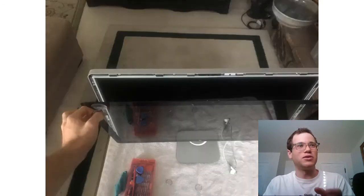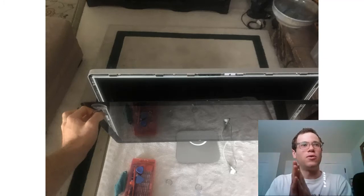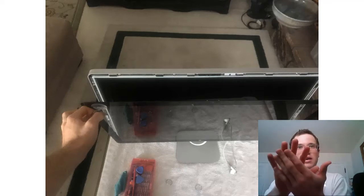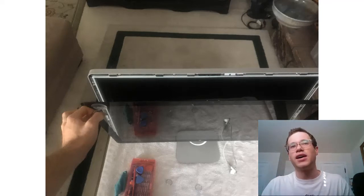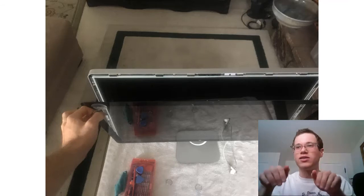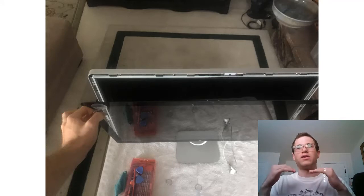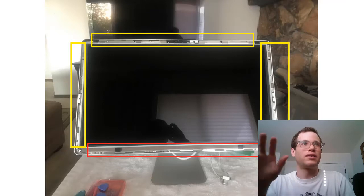The first thing you do is take two suction cups on the top left and top right corners of the glass and pull them directly backwards. This causes the glass to rotate on a pivot on the bottom part of the display, overcoming the magnetic force of attraction on the top part. There are little hinges at the bottom that you rotate the glass back on, and eventually you can lift the glass away from the aluminum housing.